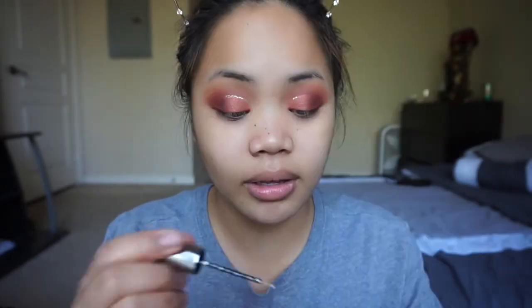I think I did it, I think it looks good. I'm so nervous for this eye because this is my weak eye. Props to you guys who do this — I can't breathe.